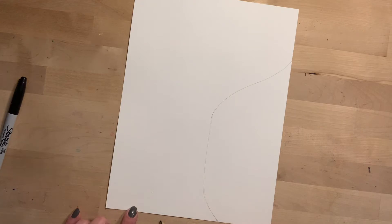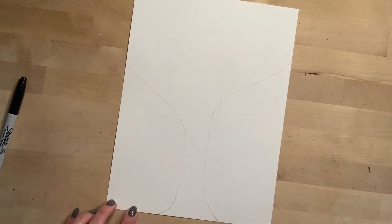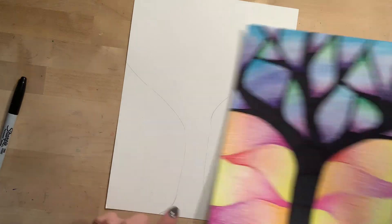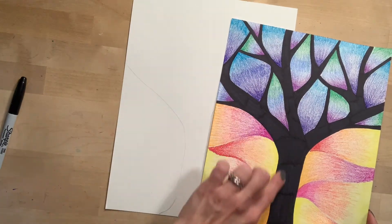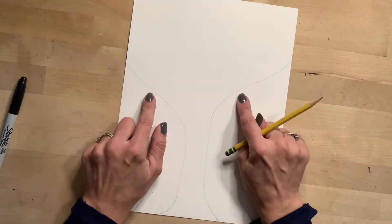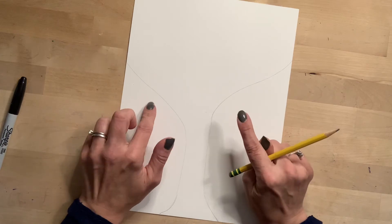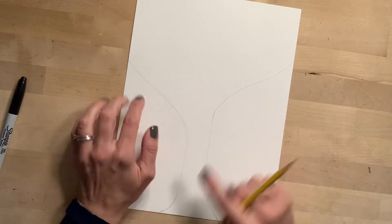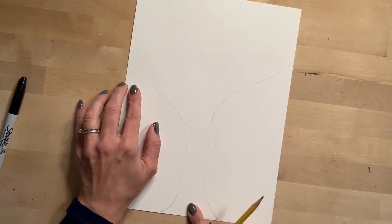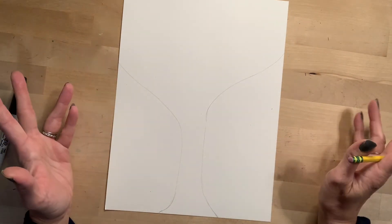Then go over to the other side and it's going to do the exact same thing — come in, curve in, go up, and then go over to the side. That's going to be the other branch. You can see these two branches do not look identical, and that's fine. Just think about the trees outside — one half doesn't look exactly like the other half. A tree is not symmetrical; both sides are not the same. So don't worry about yours being the same because trees aren't.